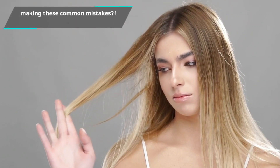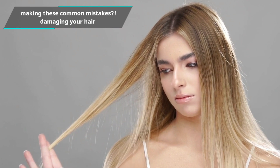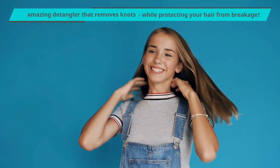Are you making these common mistakes? Pay attention to see which of these might be damaging your hair, and we'll share how you can avoid them. We'll also share an amazing detangler that removes knots while protecting your hair from breakage. Let's get into it!